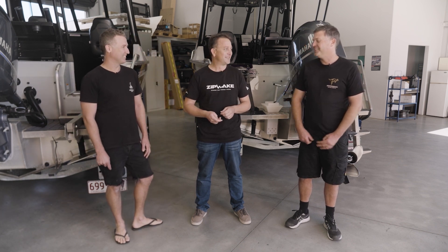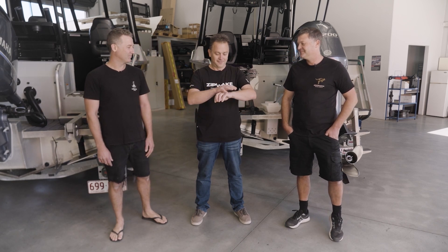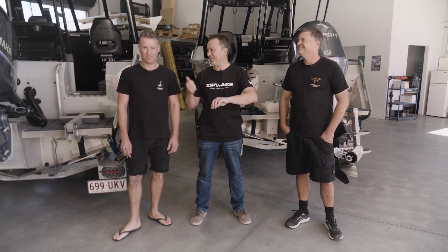Who wants to call heads or tails? I'll call heads. It's tails. So Mark's the winner.